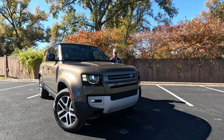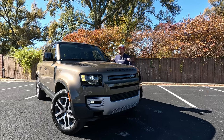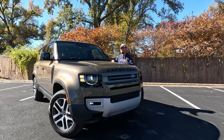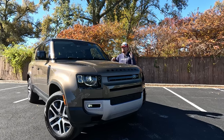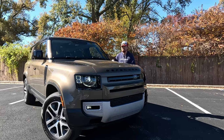Hey Gearheads and welcome to Garage Talk. I'm Cory and this is the long 2023 Land Rover Defender 130. In this video I'm going to tell you how this big three-row SUV fits real-size adults and see how it drives on the road. Stay tuned.